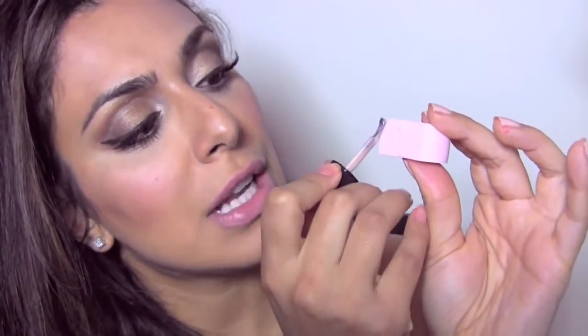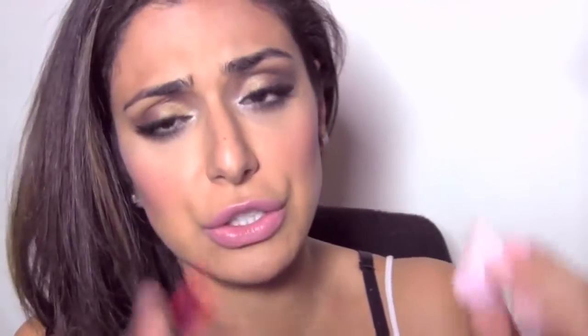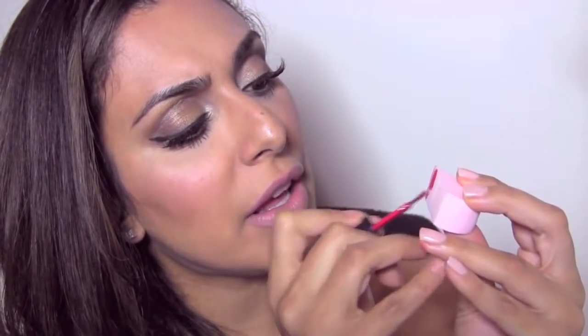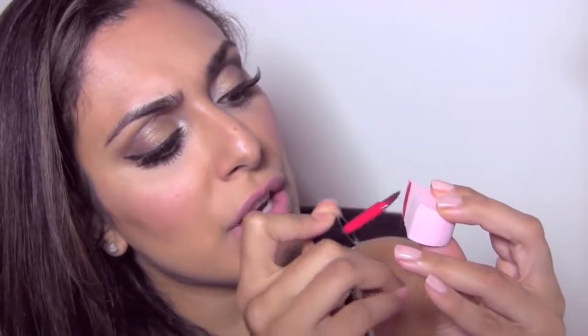I went ahead and put two coats on and my nails are completely dry. Now I'm going to take the sponge and, starting with the lighter color Charnelle, I'm just going to paint it right on the sponge — a really thin amount, not too heavy. Then with the darker color Lucky, I'm basically putting a full coat on but drawing it in kind of a straight line, as straight as possible.